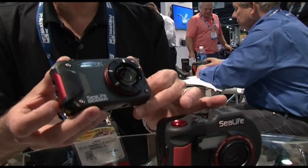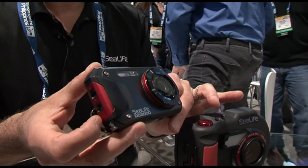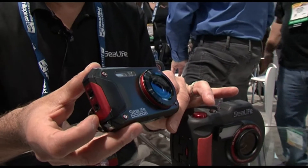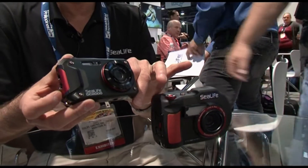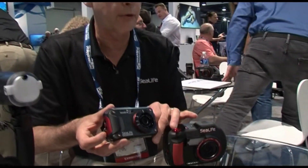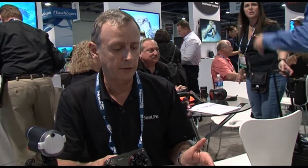The inner camera itself is waterproof to 60 feet, 18 meters, and basically as a water sports camera or even as a snorkel camera, you could take it in the water and get some tremendous results without having to use the housing as the exterior.